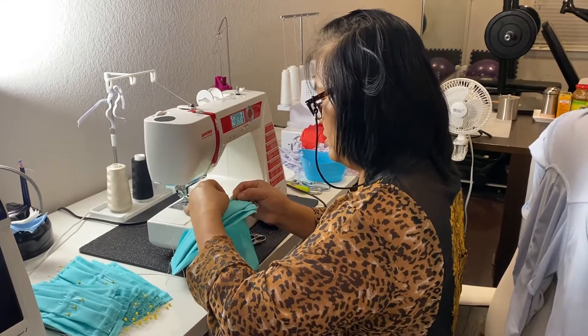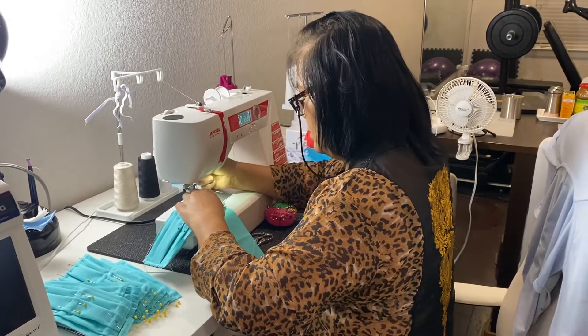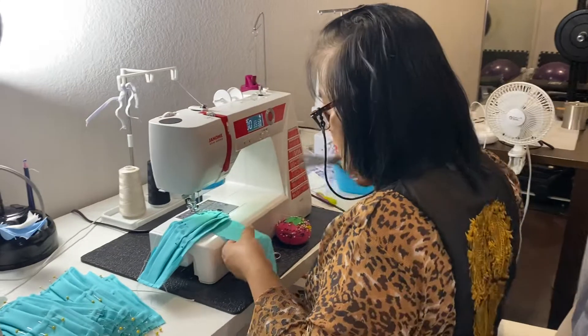Fold it here, stitch it here and stitch it there.